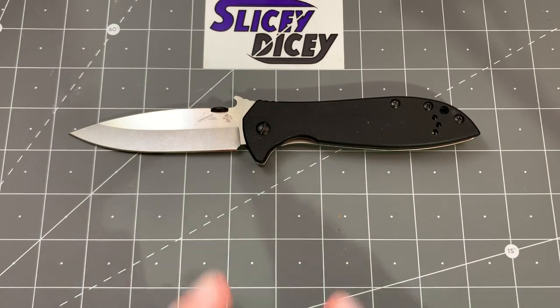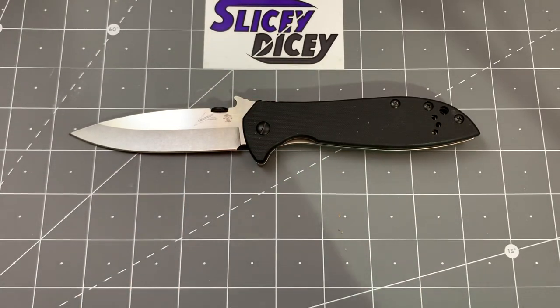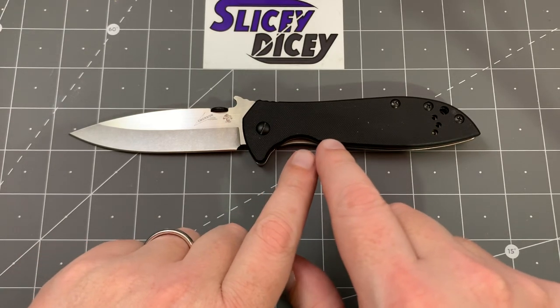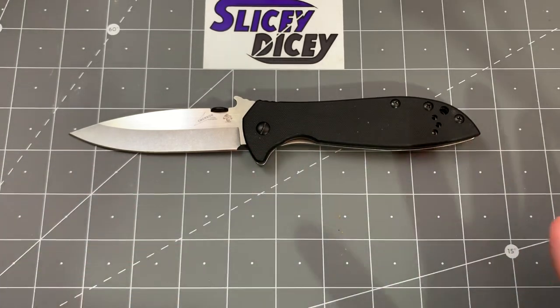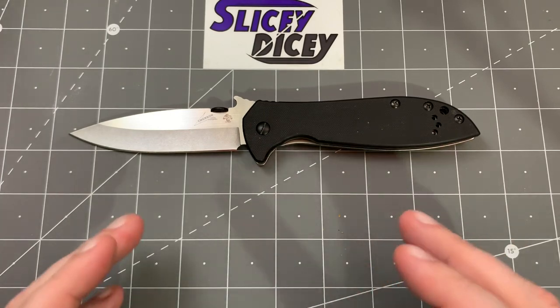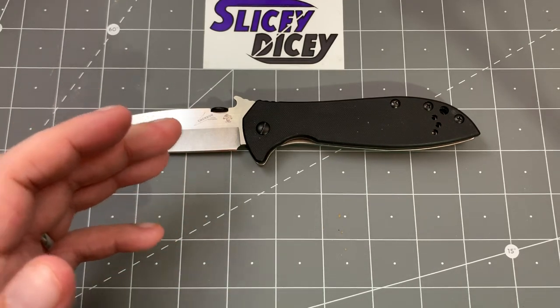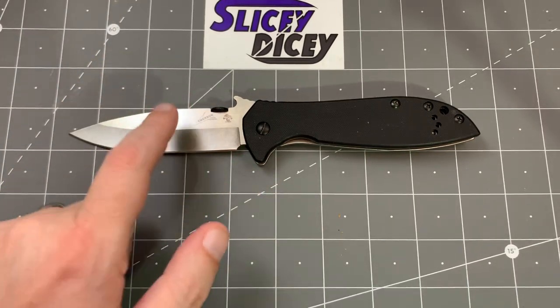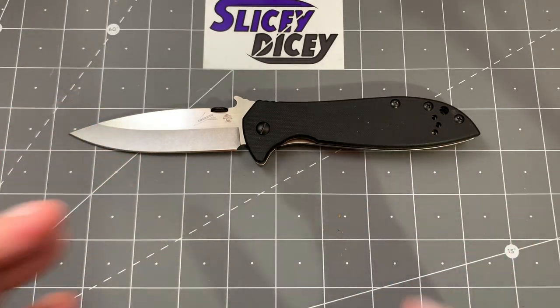Hello Slicey Dicers, this is Brian with another knife review. Today we have the Kershaw Emerson CQC-4K XL. This is a model that's been out for quite a while, but they made a big change this year that I've heard almost no one talking about. Previous Kershaw Emersons were 8CR13MOV steel, and I wasn't excited about that. Now this one is D2, and I'm extremely excited about that.